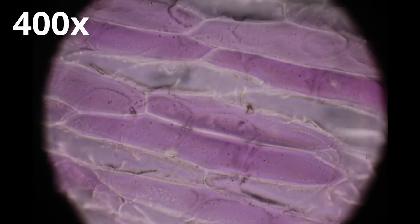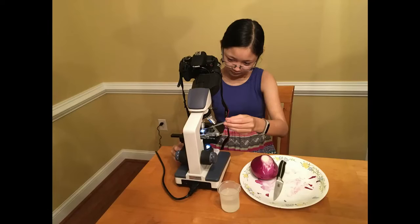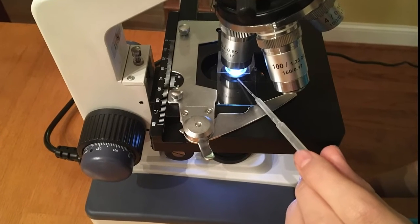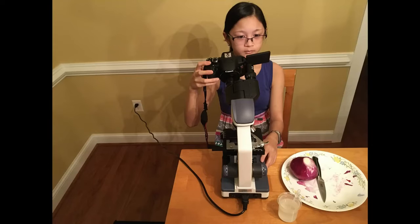Increase magnification to 100x and 400x by rotating the objective while keeping onion cells in focus. Look for a layer of healthy pinkish-purple cells. Transparent cells are empty cells without cell bodies. Using a pipette, squeeze a few drops of salt solution next to the cover slip until some of the solution goes under the slip and onto the onion cells.